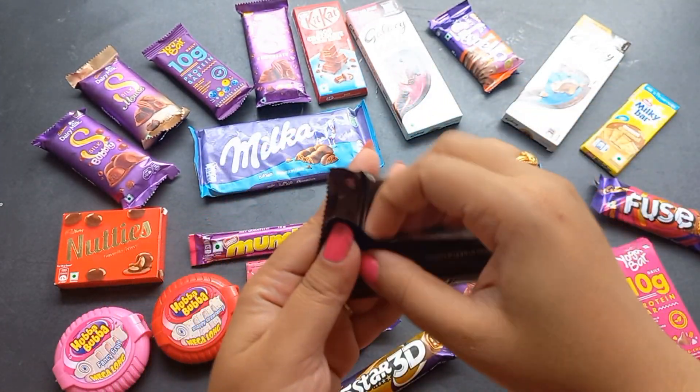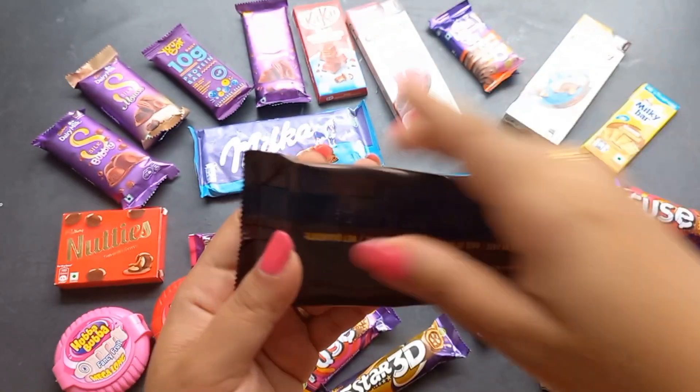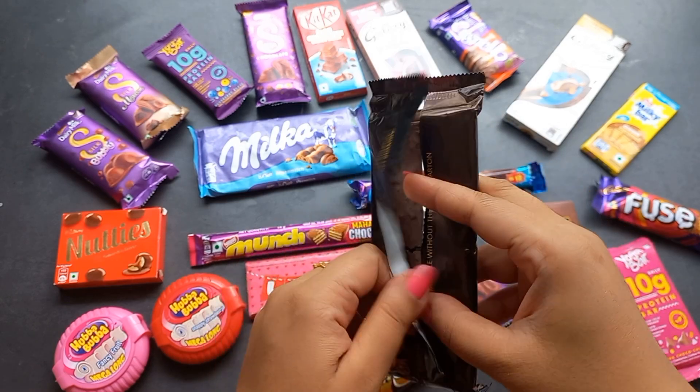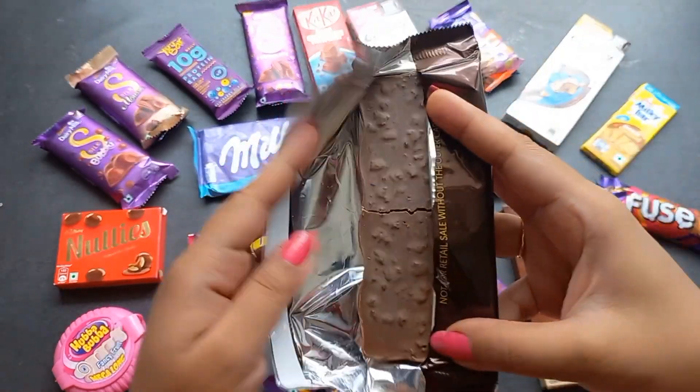I've got the most extra detail of the brush. I'm going to get it on a list, so let's take a look at that. Very quickly, I'm going to get some more stuff.